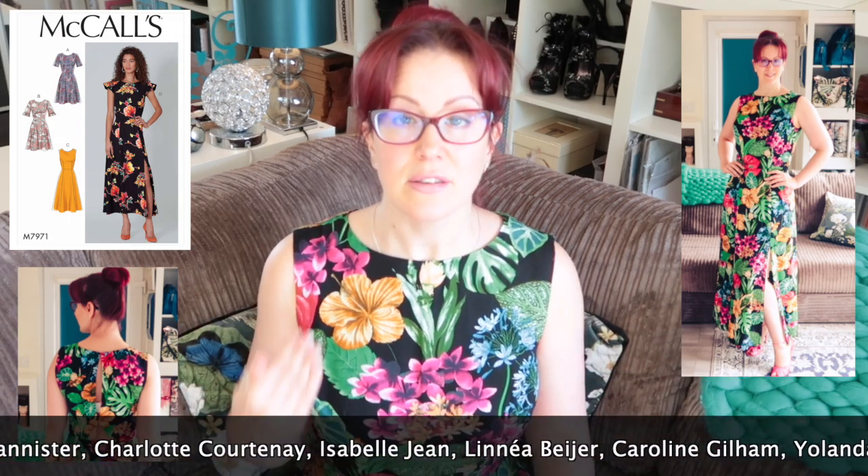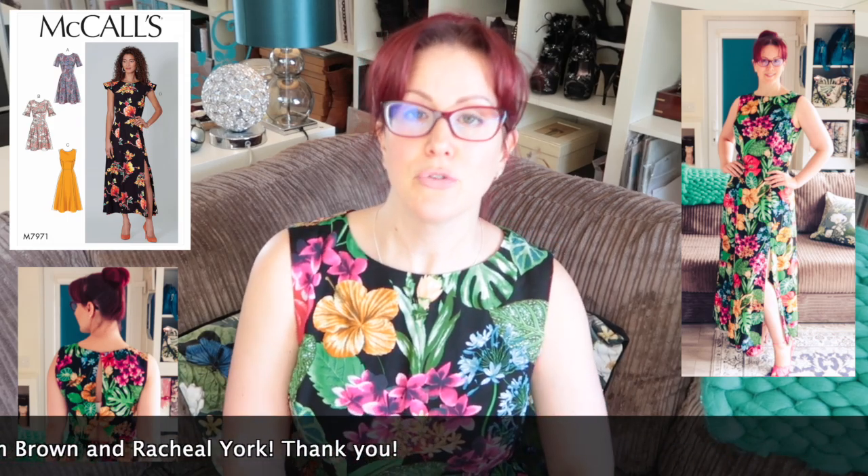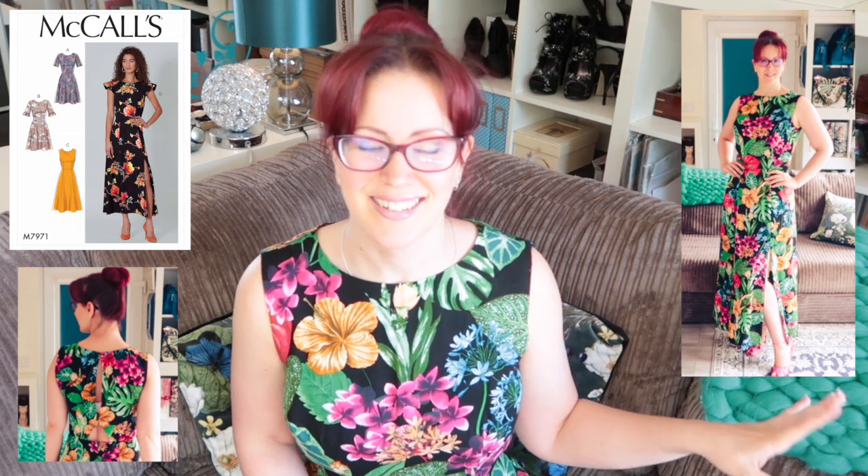I will definitely make this again. I got this out of just a little bit over three meters of fabric, and for a full maxi dress I'm very impressed with that. The fabric was 140 centimeters wide — not even the widest you can get — and it's a directional print, so all pieces had to be put on in the right orientation and I couldn't nest any of the skirt pieces. Still got it out of just over three meters. That bodes really well because I do have quite a few lengths of fabric that length.